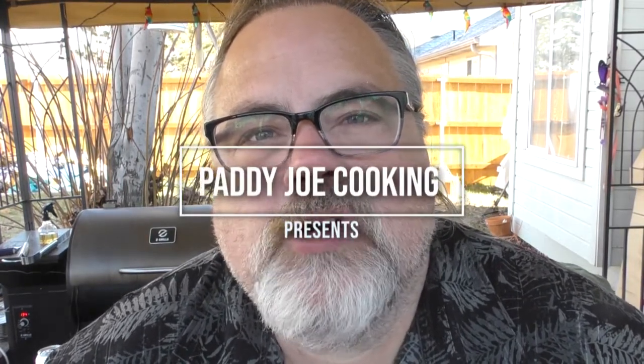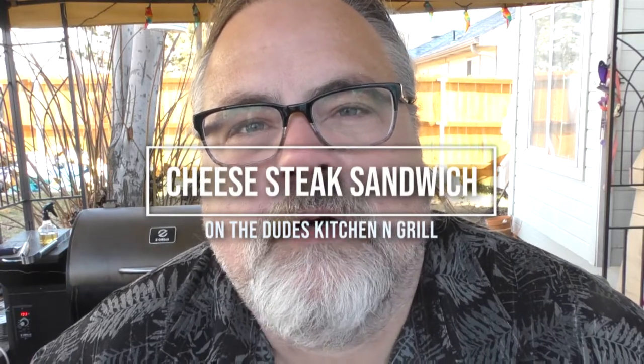Good day folks, Patrick here from Patty Joe Cooking. After a few failed takes with a terrible Australian accent, today we're making a cheese and steak sandwich. We're not cooking with wallaby, kangaroo, Vegemite, or even Tasmanian Devils — love those little buggers, they look just like Baby Yoda. I've been to Tasmania! But no, today we're making a cheese and steak sandwich using some tasty cheese and beef.